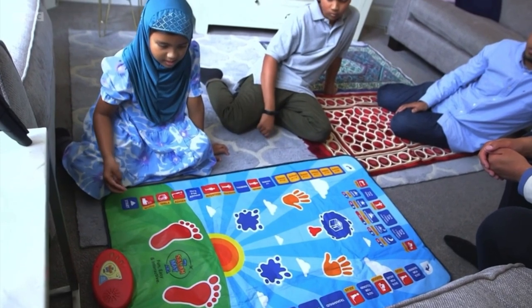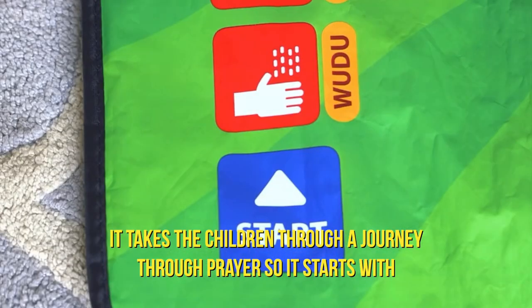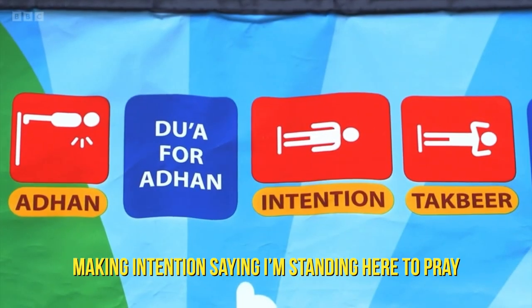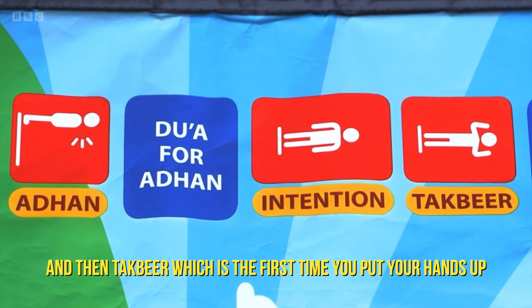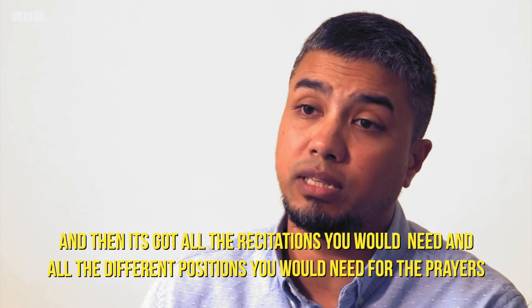Wudu is the way we clean ourselves before praying. It takes the children on a journey through prayer. So it starts with Wudu, which is ablution, then Qibla, which is facing the direction of prayer, making intention — saying I'm standing here to pray — and then the takbir, which is the first time you put your hands up. And then it's got all the recitations and all the different positions that you would need for the prayers.